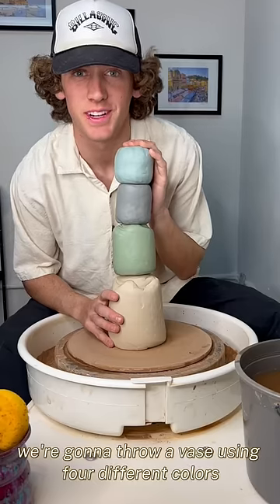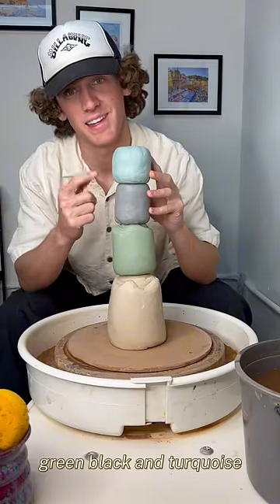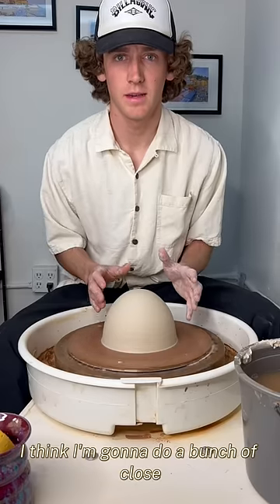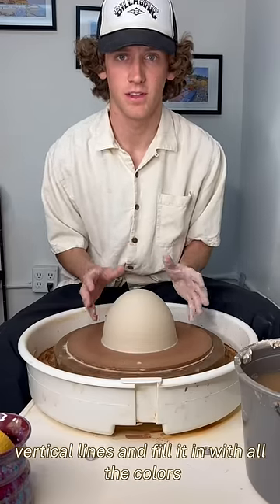We're gonna throw a vase using four different colors: white, green, black, and turquoise. For the pattern on this one, I think I'm going to do a bunch of close vertical lines and fill it in with all the colors.